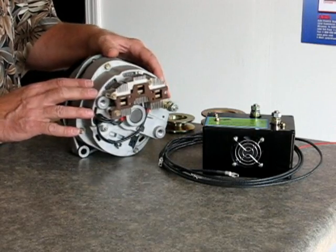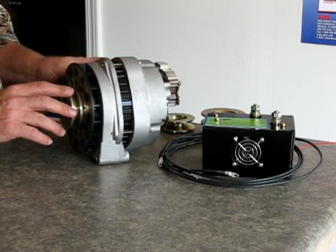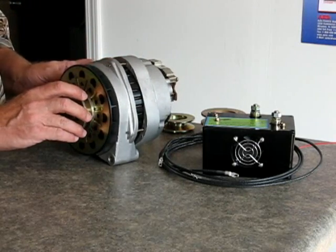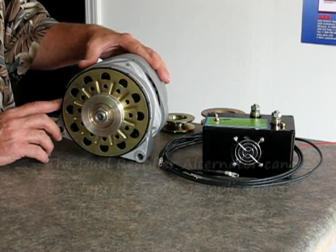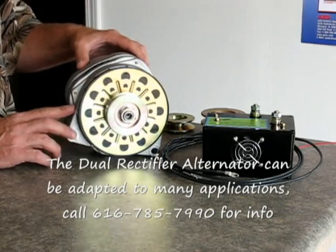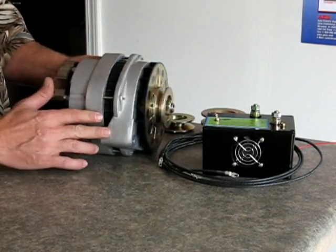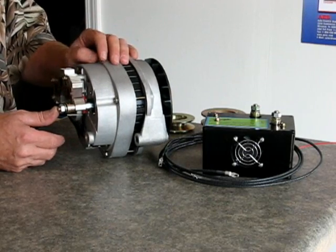This right here is our dual rectifier alternator. This is based on a General Motors CS144 type alternator. This fits late model General Motors vehicles from anywhere from 1986 on up to 2008. And what's particular about this product is this is a dual rectifier, and we're going to be talking about that a little bit.